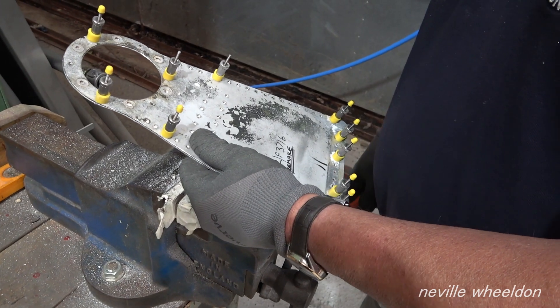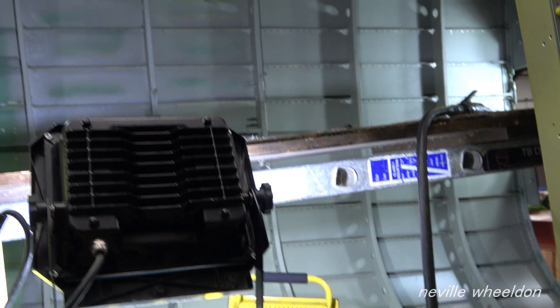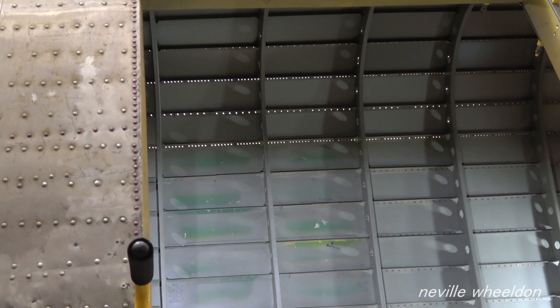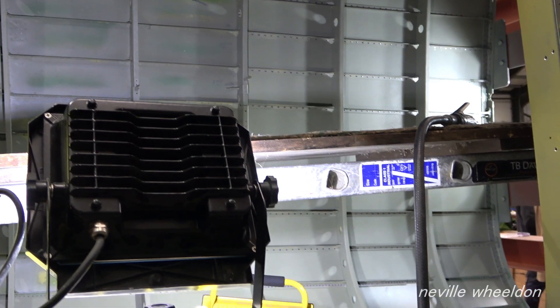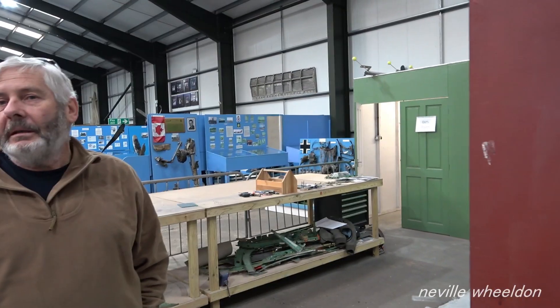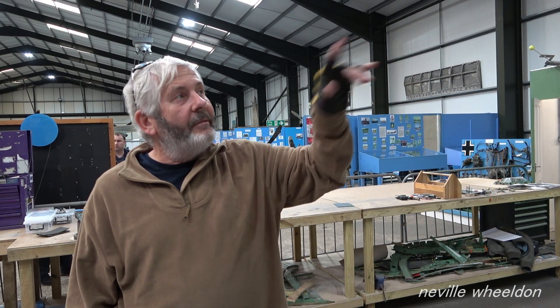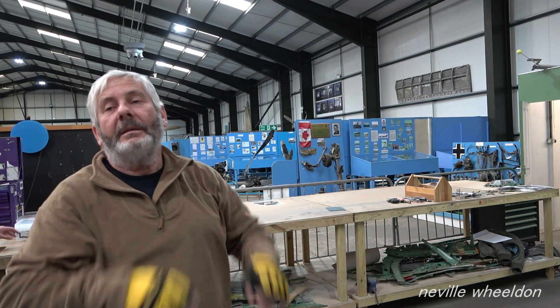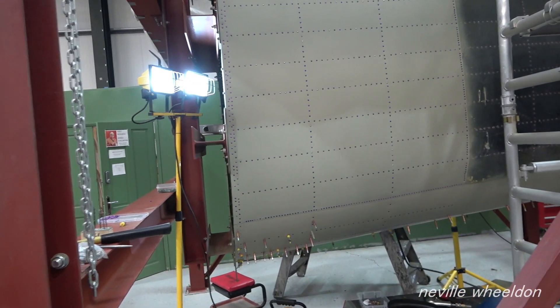We started going through them all - going to hit the easy ones first - and obviously we'll put in that big sheet on. We started at various areas on the outside and in the middle, just tacked them in place and then filled in the gaps. We put odd rivets in so it wouldn't stretch or move around - we contained it - and then filled in the gaps. Same with this one down the bottom.